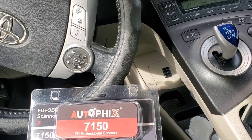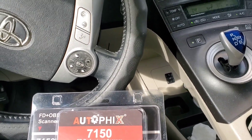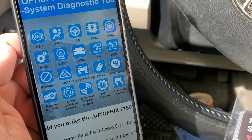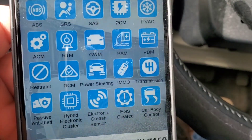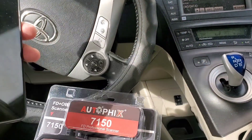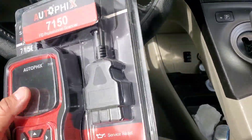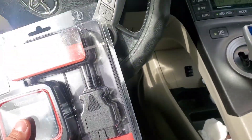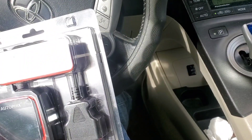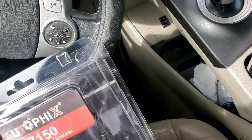It covers ABS, SRS, SAS, PCM, HVAC, ACM — you guys can read this. That's all the stuff. I got to tell you, if this thing does all this stuff right for $150 to $160, you can't go wrong with something like this. Let me take it out of the package and we'll see what it looks like.